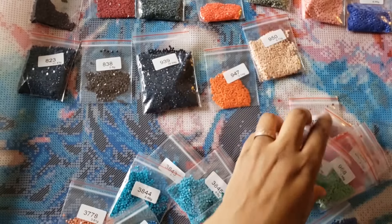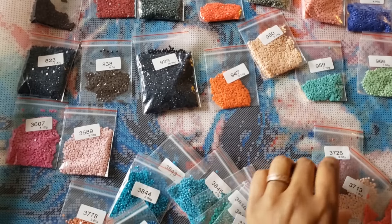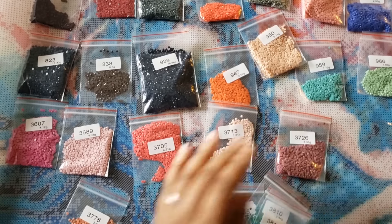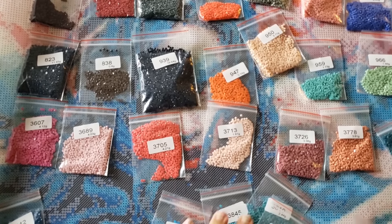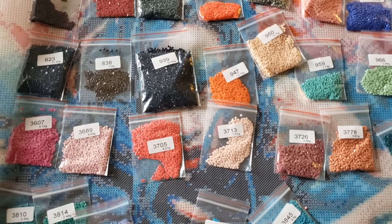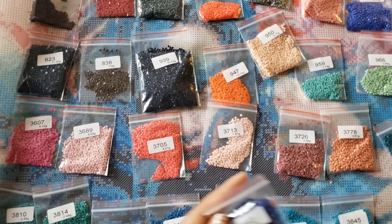Just doing inventory to make sure it's all there — not that I don't think it is, but if something was missing I'd just contact them and they'd send it right over. We've got 950... 3626, 3780, 3808, 3810, 3814, 3838, 3842, 43, 44, 45 — oh where did 792 go? All right.